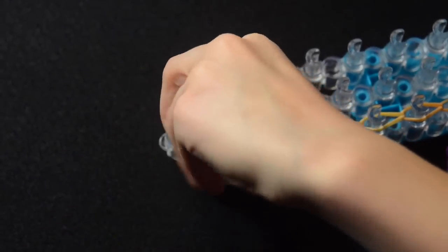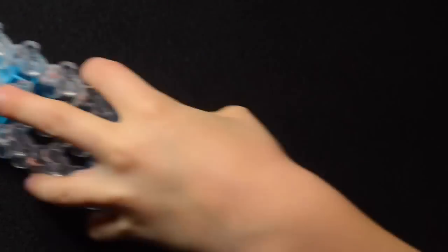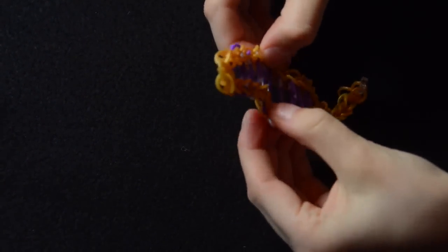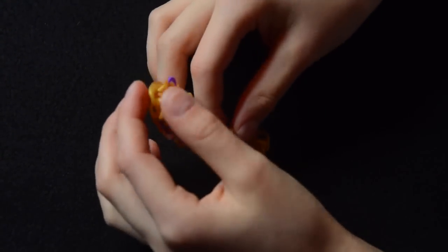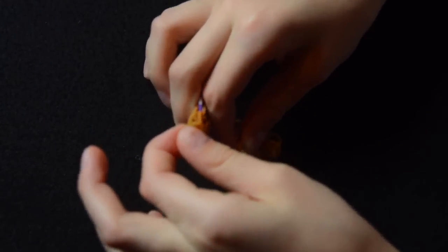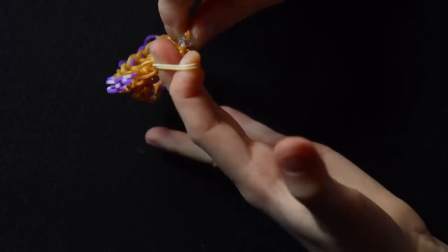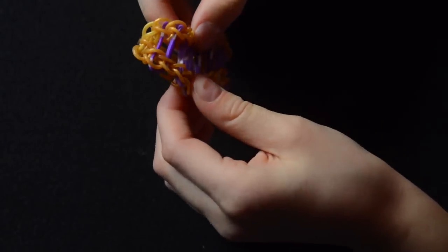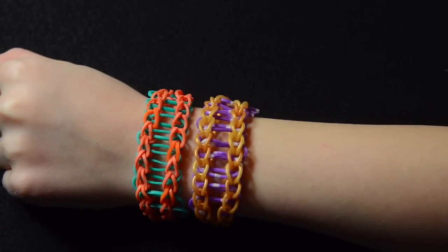Now we're ready to pull this off the loom. I'm just going to stretch these bands out a little bit, just like that, just get a little stretch. Now we can attach the C-clip to the other end. Take the C-clip, find this capping band here — mine's gold. I'm going to stretch it out; this is a very stiff band. And we're going to attach it onto the C-clip and just stretch it out a little bit, just like that. There you have your Rainbow Loom Railroad bracelet. Thanks for watching. Bye!